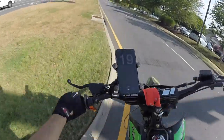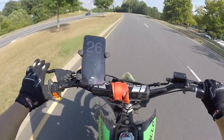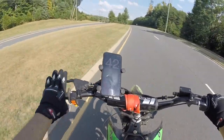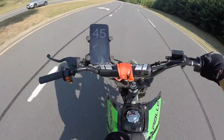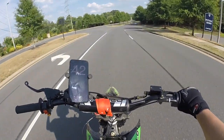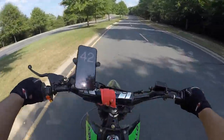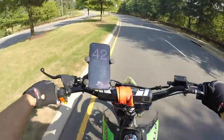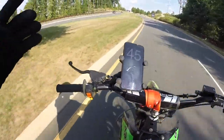We're going to bring you guys a top speed video on the 250 because we've done it on the 125. Now we're doing it on the 250 — we're just chilling and we're already at 44, which on the 125 top speed was like 45 normally, and going down a hill it was like 51. So we're going to find out the top speed of the 250 to see if you guys want this one over the 125.